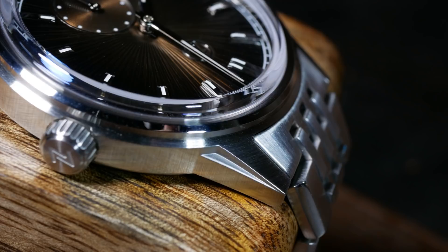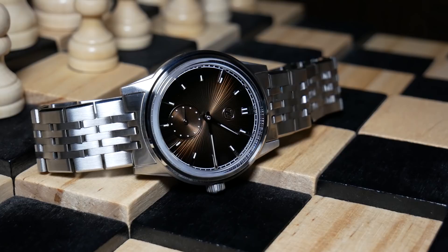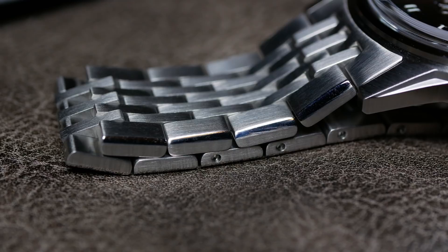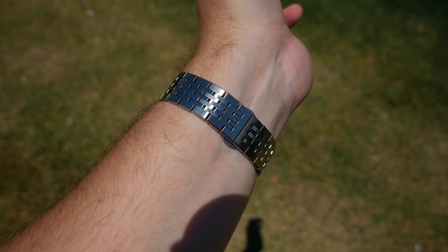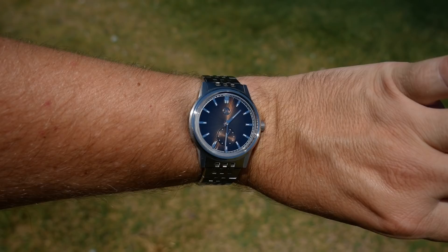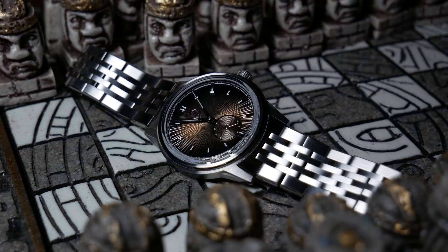Which is especially true when you throw it on its bracelet. Along the same lines of the case, that bracelet is mostly brushed, with only a small polished beveled edge on the side of each link. Each link is fully articulated and overall rather geometric, which means even though it's mostly brushed, all those different angles catch the light beautifully. I will point out that there may be a small clash of styles here — overall I think it works, but for me I get more of a 1950s or 60s vibe from the watch and more of a 70s vibe from the bracelet.